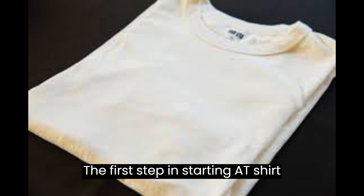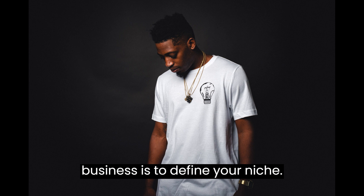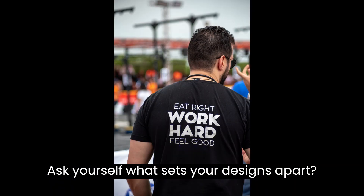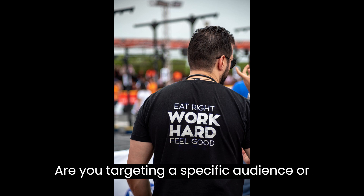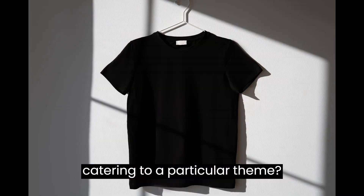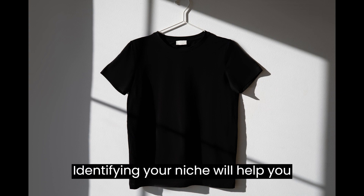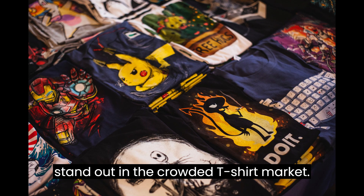The first step in starting a t-shirt business is to define your niche. Ask yourself, what sets your designs apart? Are you targeting a specific audience or catering to a particular theme? Identifying your niche will help you stand out in the crowded t-shirt market.